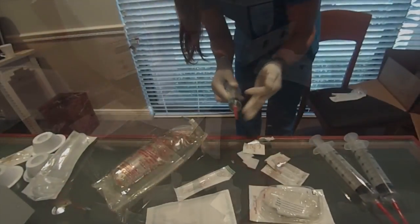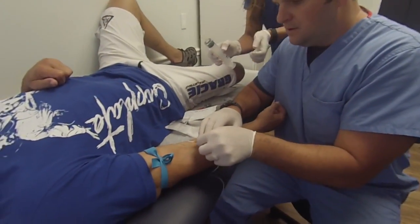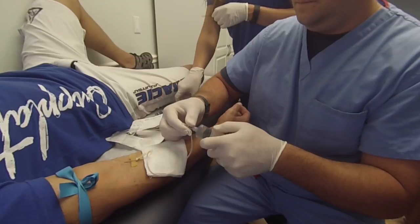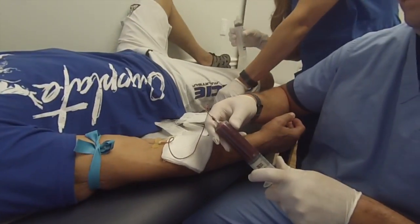Take these syringes along with the other components for blood collection to patient bedside. Prepare the patient for blood draw and perform venipuncture using the provided butterfly needle. Connect the syringe to the extension line of the butterfly and begin blood collection, collecting blood into the syringe to reach a total volume of 45 mLs.